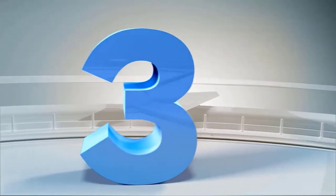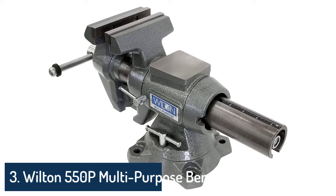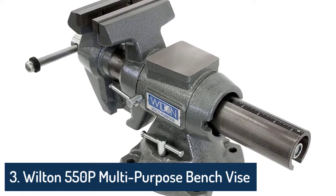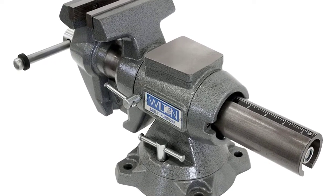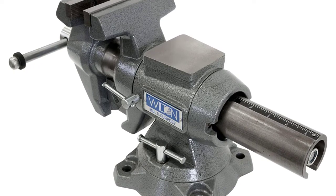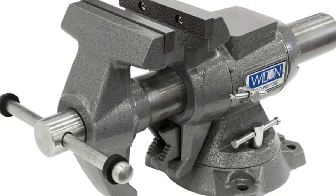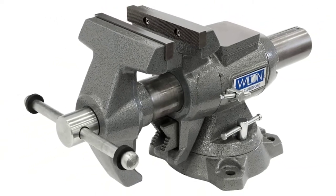Number 3: Tecton 54,004 Bench Vise. If you've got a relatively small workshop, bolting a huge, heavy bench vise to your workbench may not be the right move. Instead, consider this value-priced vise from Tecton, which offers a little extra capability without being a behemoth.